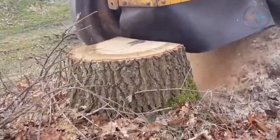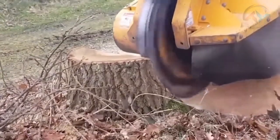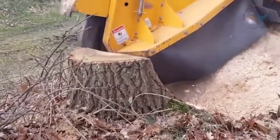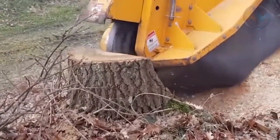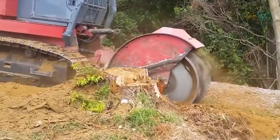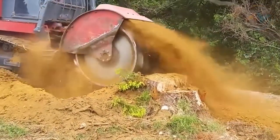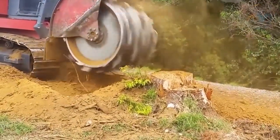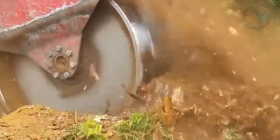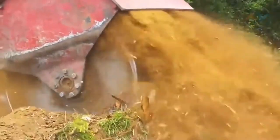Since grinders can be extremely dangerous, safety gear must be worn at all times. To improve visibility, the operator may trim the grass and remove any plants around the stump. Move the wheel cutter side to side and back and forth to cut into the wood, then reposition the wheel to grind through the next section of the stump until it's all down. From cutting down a tree to removing the tree stump, there is no denying machines do more than we initially thought, improving quality of life.